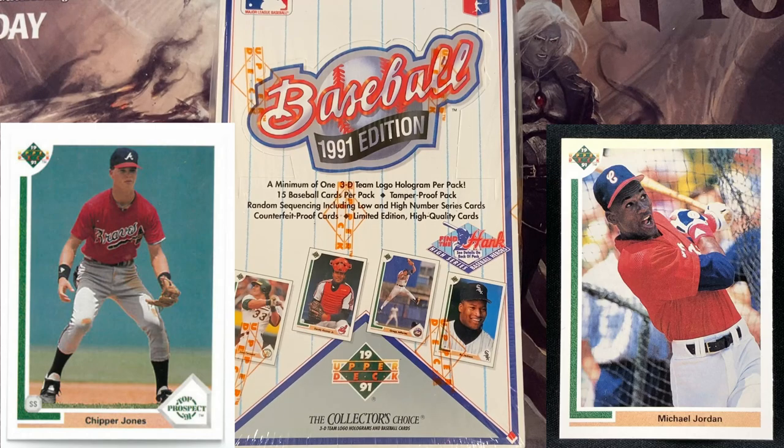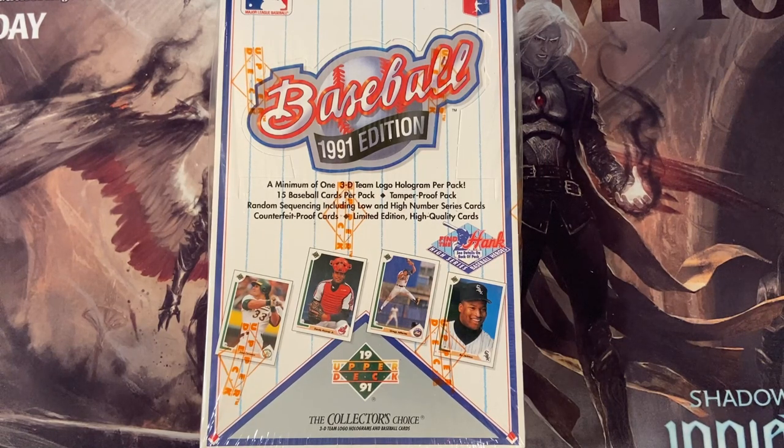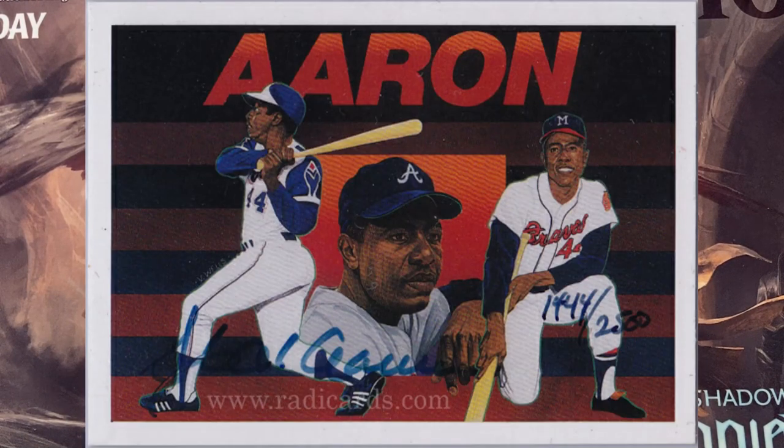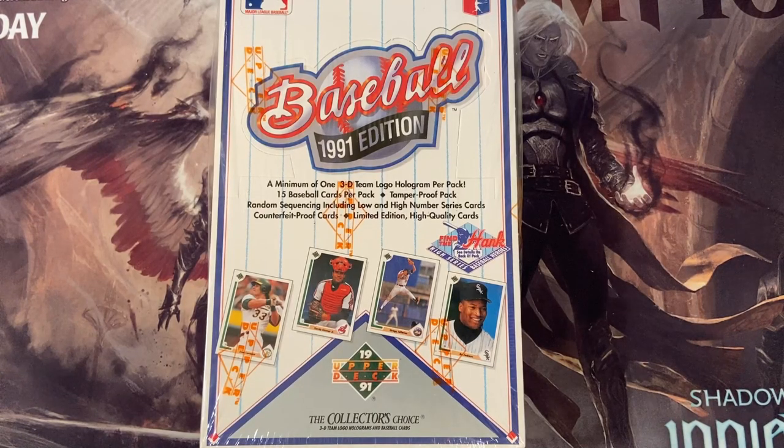And mainly the Michael Jordan Short Print Card that shows him playing baseball. You're probably used to seeing him playing basketball, but probably not used to seeing him play baseball too much. There's also the possibility in this box for a Hank Aaron autograph. Those were extremely hard to find, so I very seriously doubt we'd come across that. And then there's also a series in this particular set called the Heroes of Baseball — we'll be keeping a lookout for those too, because there were some extra autographs thrown in here that a lot of people didn't know about.